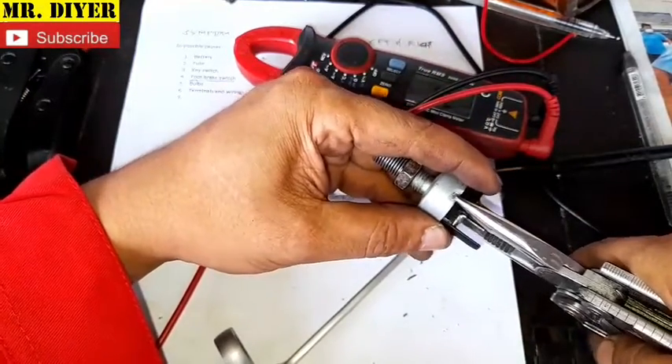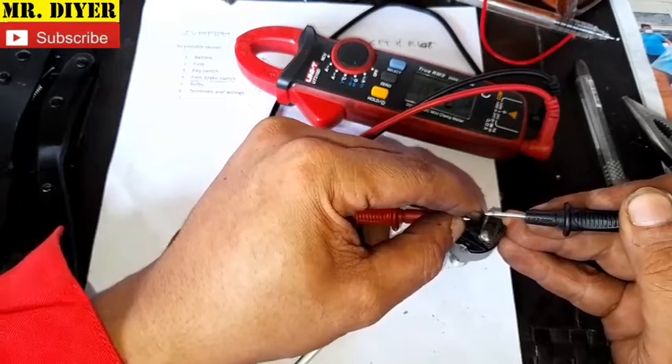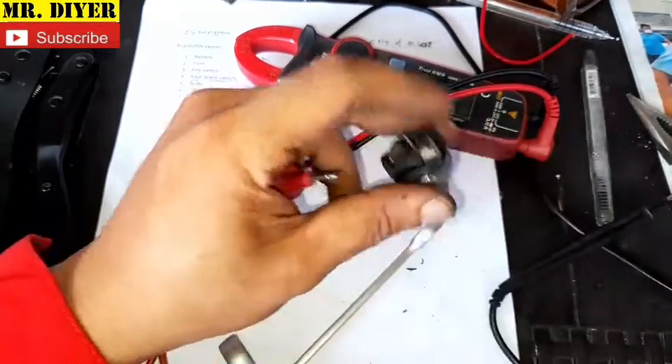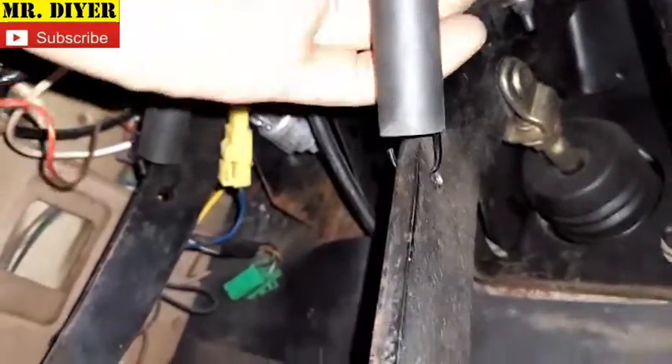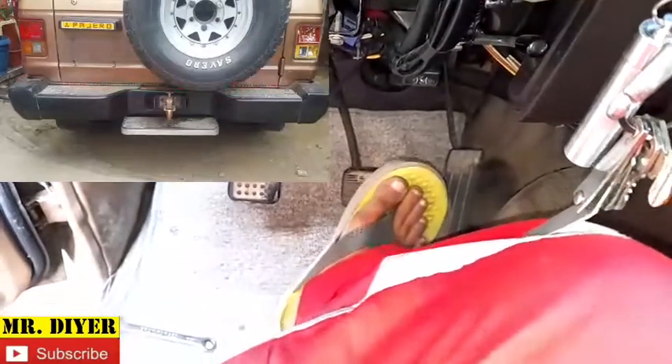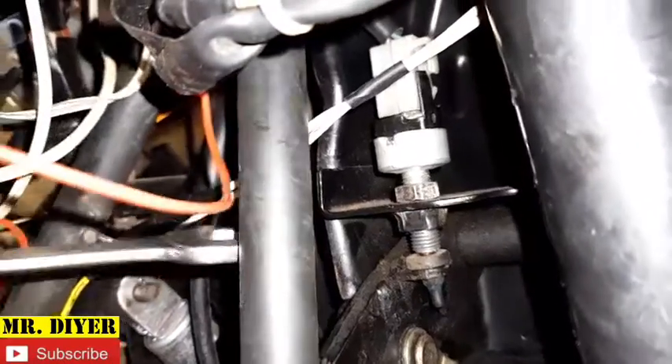Now we can twist or crimp this — whichever you prefer — so the entire assembly won't come off. Again, let's confirm: no problem, turn off, no problem, turn off. Let me install the brake light switch back, making sure the plunger is all the way pushed in — that is the off position. Before I tighten down the lock nut, I'll reconnect the wiring harness. Should we step on the brake, our brake light should turn on — and as you can see, it is turning on. Now I can finally lock this lock nut down.